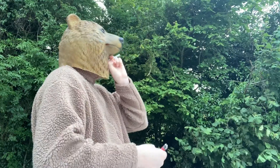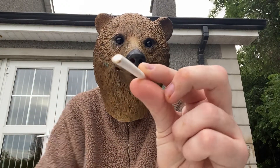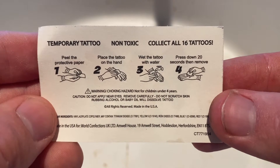See that little bright bit? That means I smoked it. Peel the protective paper, place tattooed hands...